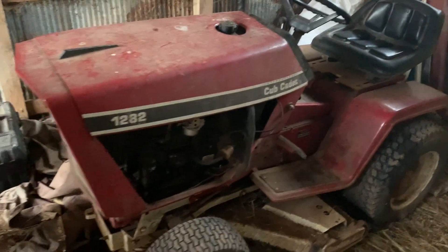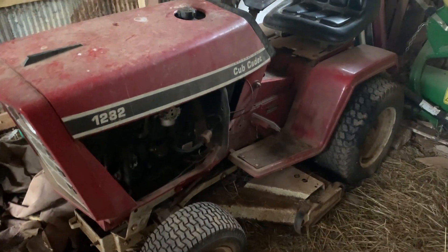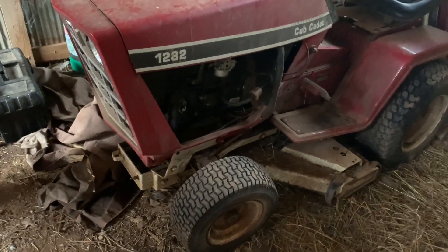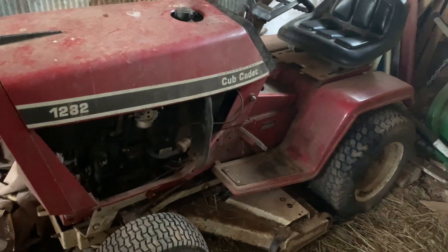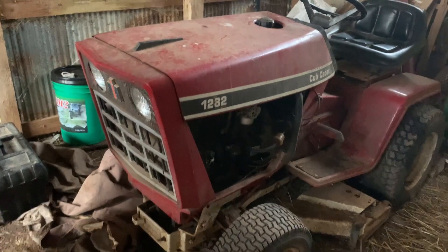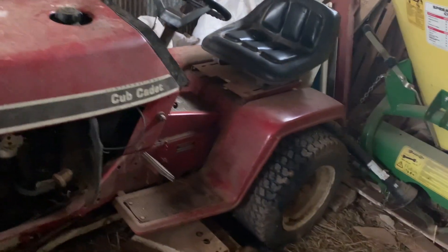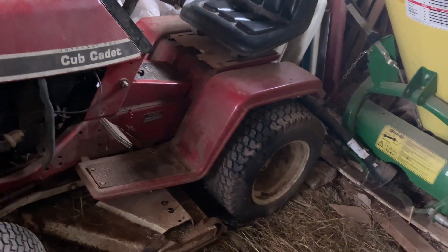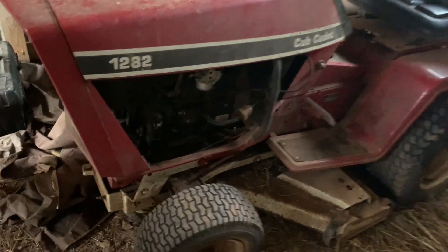Compared to the lawn mowers you saw earlier, this is a tank — it amazes me how much heavier built these are than a normal lawn mower. They've just kind of got a stance to them, and part of it is that they are considered a garden tractor. I've seen a couple of these with tillers on the back, which wouldn't be a bad idea, but I'd rather buy something else to make into a garden tractor.